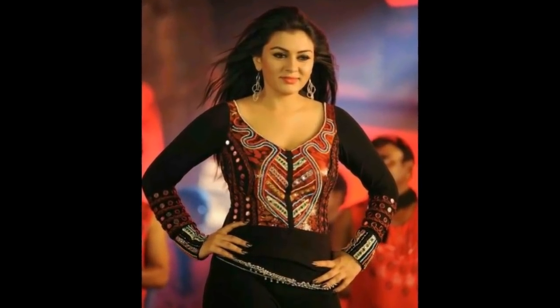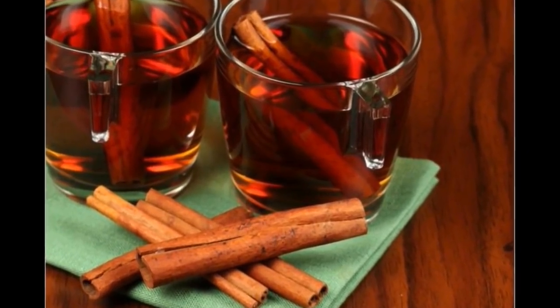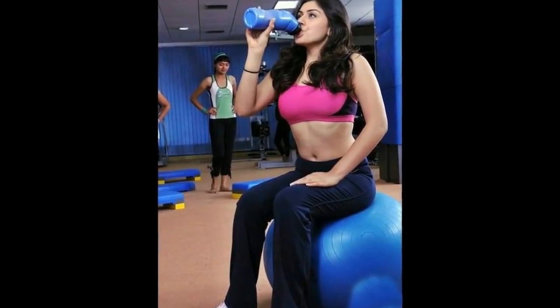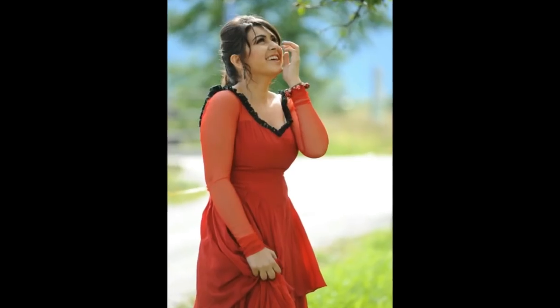By drinking this, your body metabolism will start working and automatically body weight will get reduced. If you follow this regularly, you will lose weight in just 10 days. So today this is our amazing tip to weight loss.